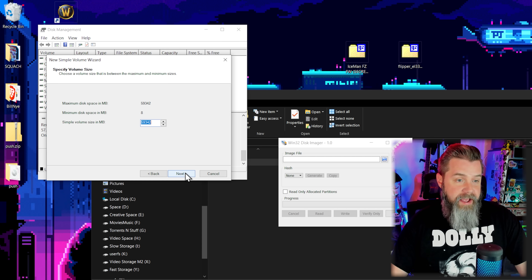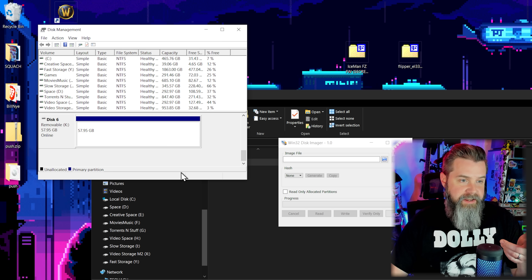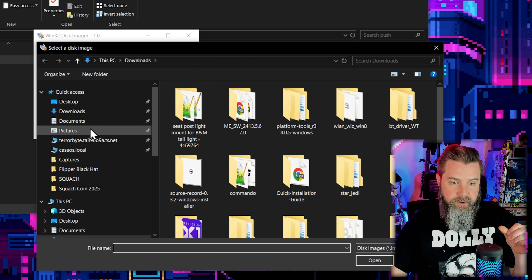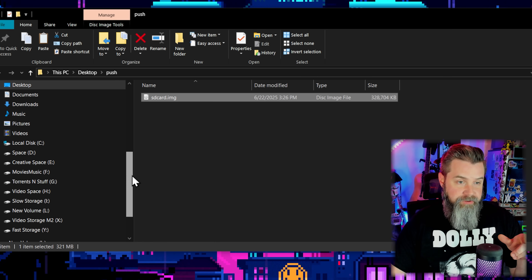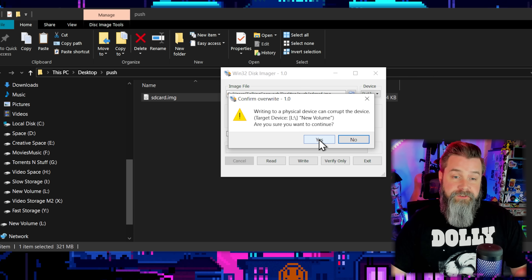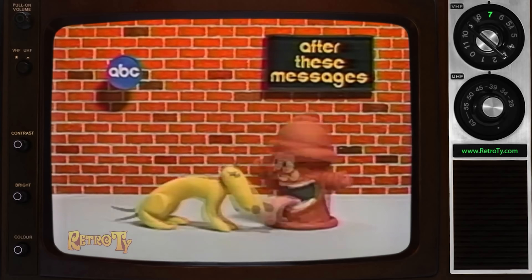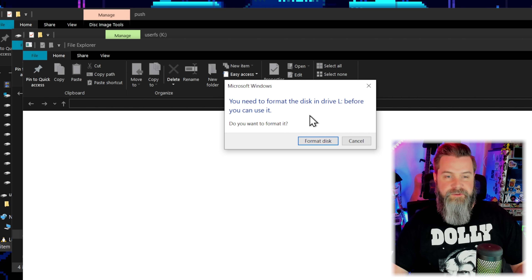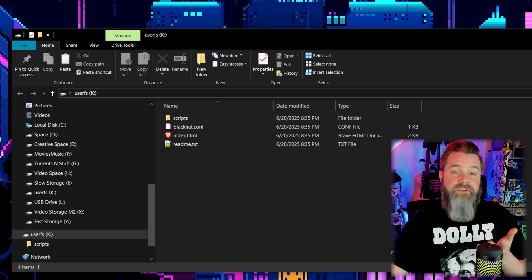Make a new simple volume, format it as exFAT, and finish. You probably don't need to do this but I like starting with a clean card. Now select our image file — go to Desktop, Push, and there's our SD card image. The device is L — triple check that's right, you don't want to overwrite anything. Confirm it's new volume L, click Write, acknowledge the warning, and it only takes a few seconds. After a successful write, Windows will complain about formatting — just ignore it.